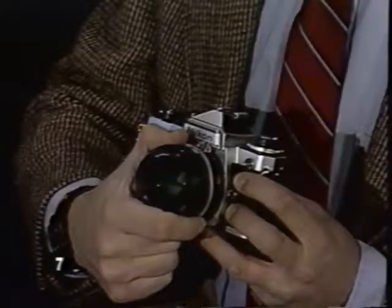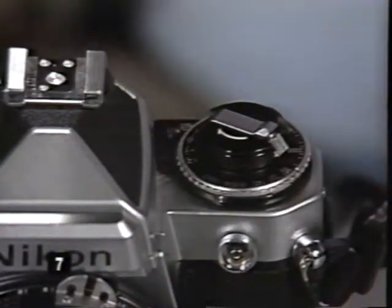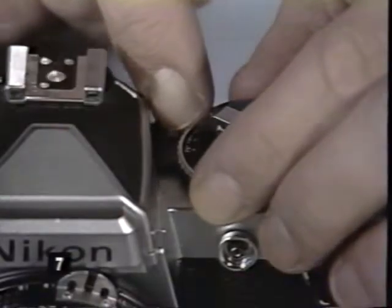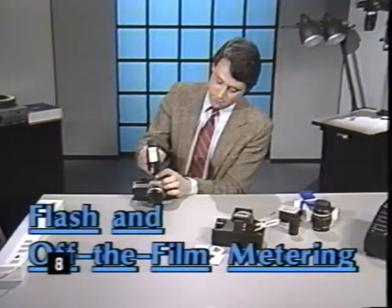For great results with any 35 millimeter system, follow these guidelines. Always bracket your exposures in half-stop increments above and below the recommended setting. This ensures the correct exposure to capture detail in difficult shadow and dark areas of your photographs. With flash photography, you get excellent results when exposure is controlled by the strobe's electric eye.